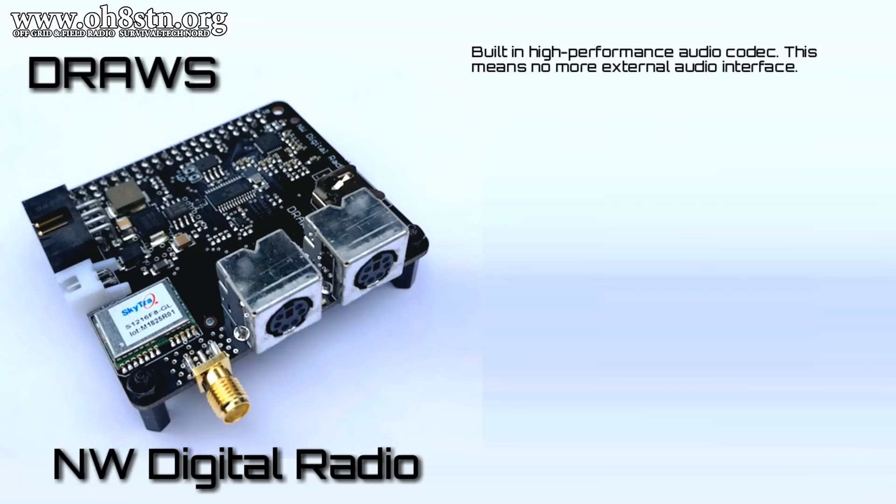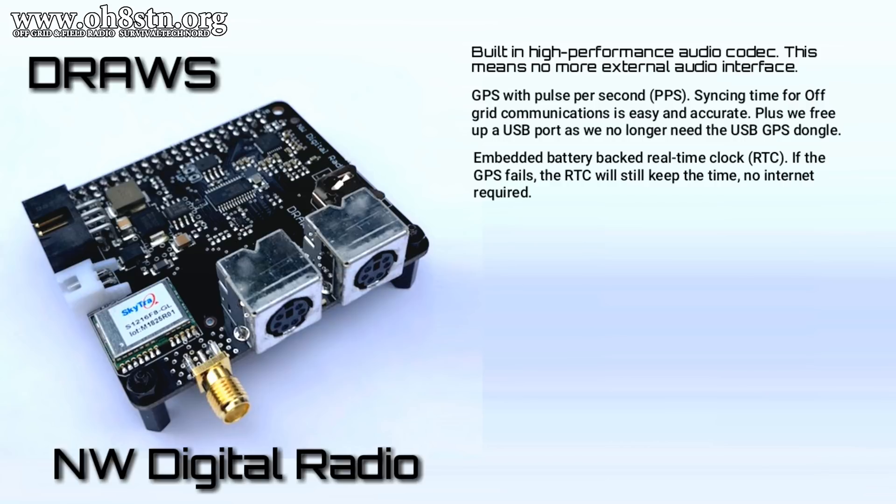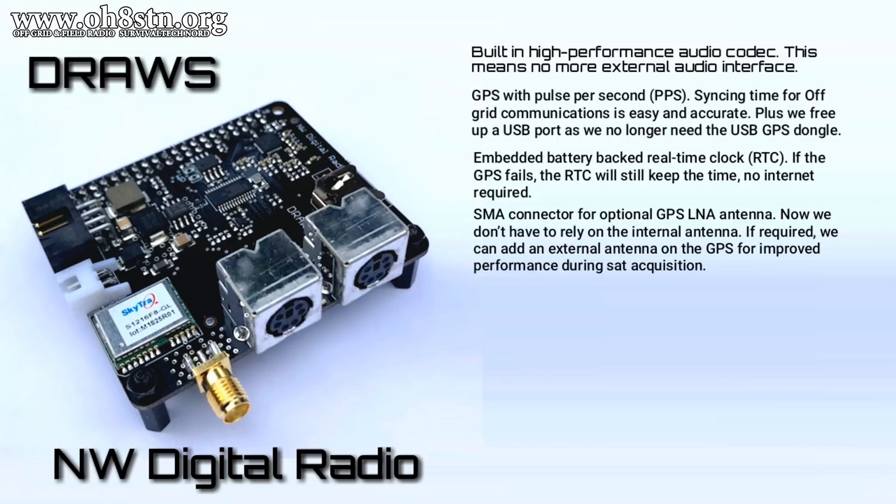The DRAWS HAT has a built-in audio codec, which means we can get rid of the external audio interface and the USB connections that go along with it. The DRAWS HAT also has an internal GPS with PPS support, so we no longer need an external GPS or the internet to sync the Raspberry Pi clock. And if for some reason that GPS fails, the DRAWS HAT also has a built-in real-time clock with battery backup. One feature I've missed with the USB U-Blox GPS is the external antenna connector, but the DRAWS includes one and it's enabled for an active GPS antenna.